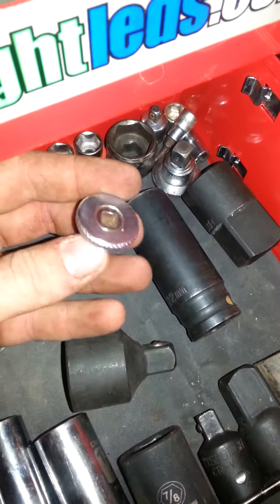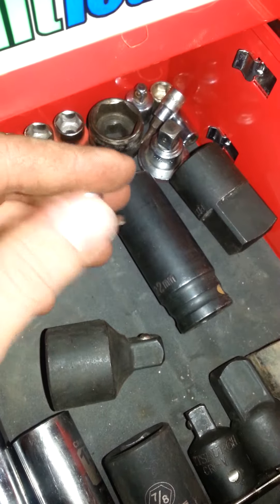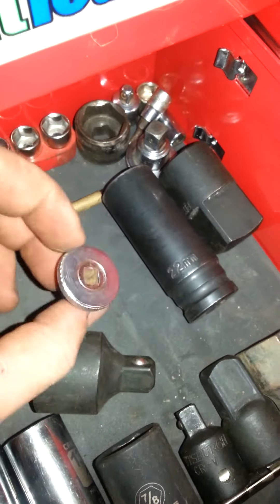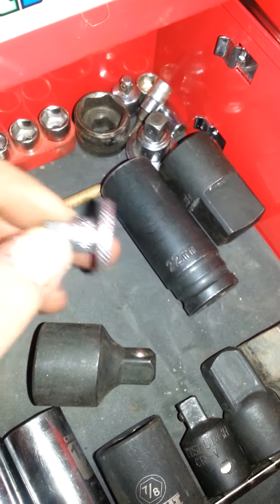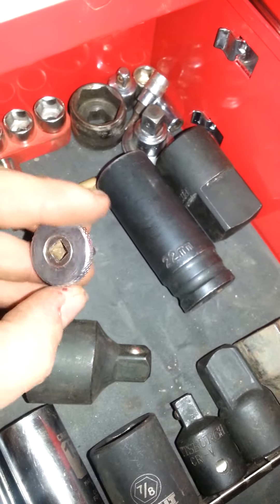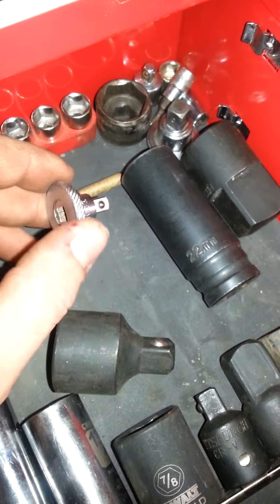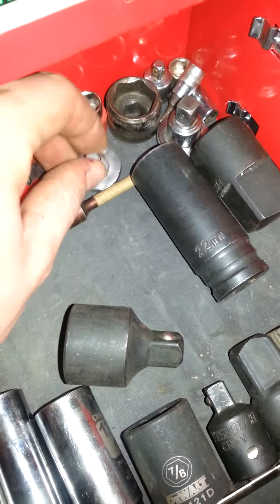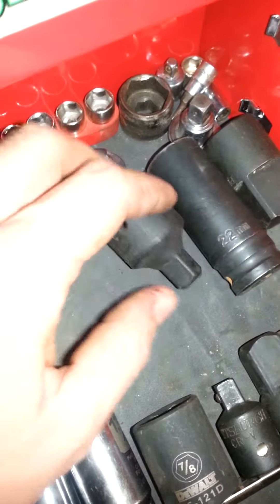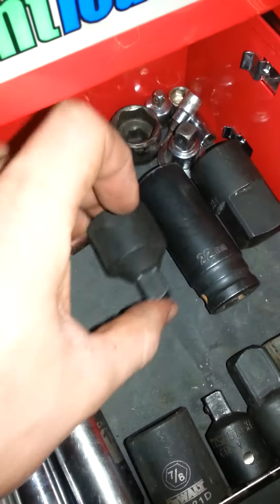There are also torque bits, various adapters, and some smaller stuff. I love these turn-style socket adapters - you can turn any socket and ratchet into a spin-style. I have a couple of ratchets that have these built in. Sometimes you get a bolt loose and you don't need the whole ratchet mechanism - you just want to spin it by hand. Put an extension on this and it works awesome. There's also a 22 millimeter socket I use a lot on GM trucks for lug nuts.